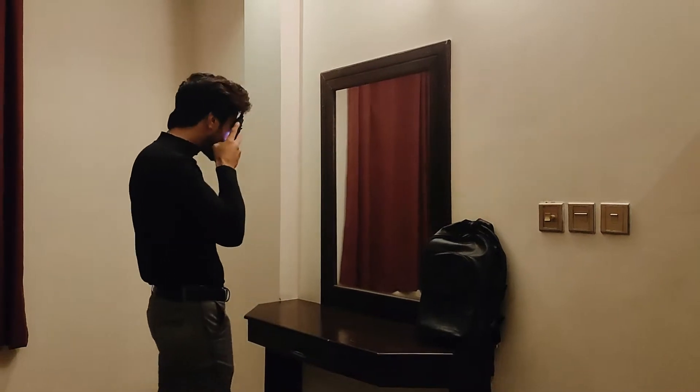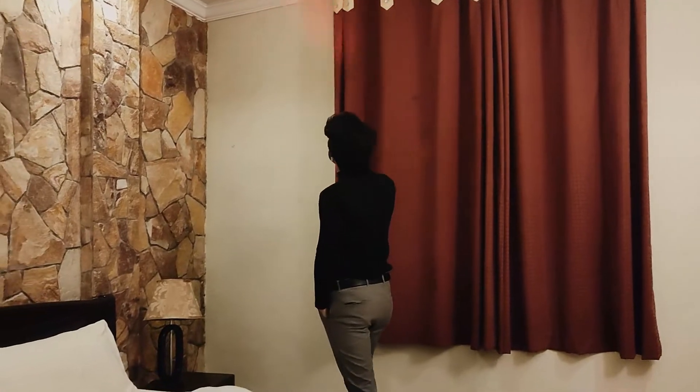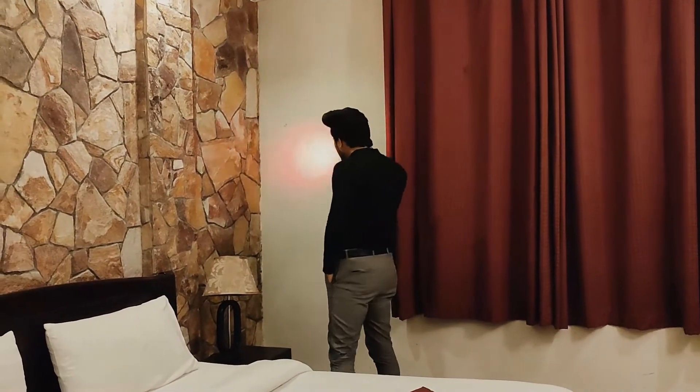Then move around the room slowly. Point the infrared light straight at any area where a hidden camera is suspected. At the same time, put one eye close to the viewfinder and look through it from the front, keeping the other eye closed.